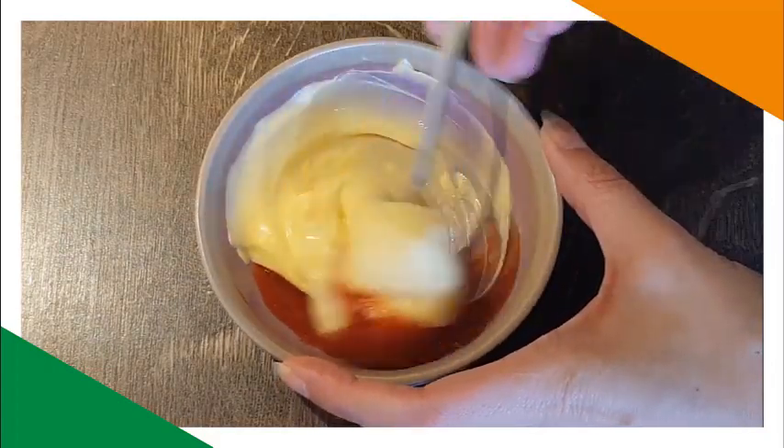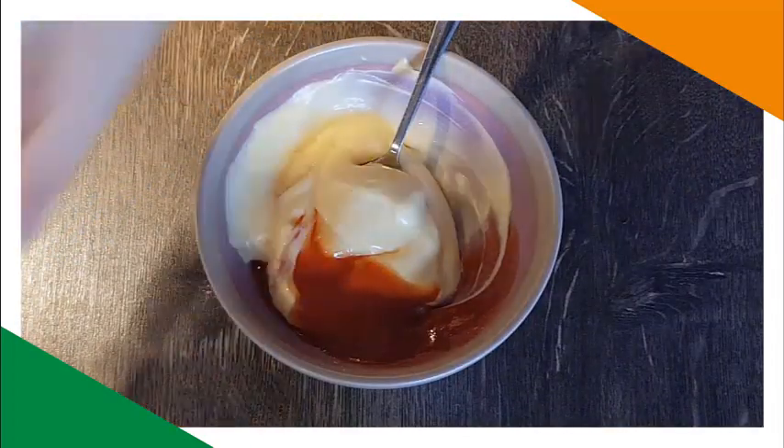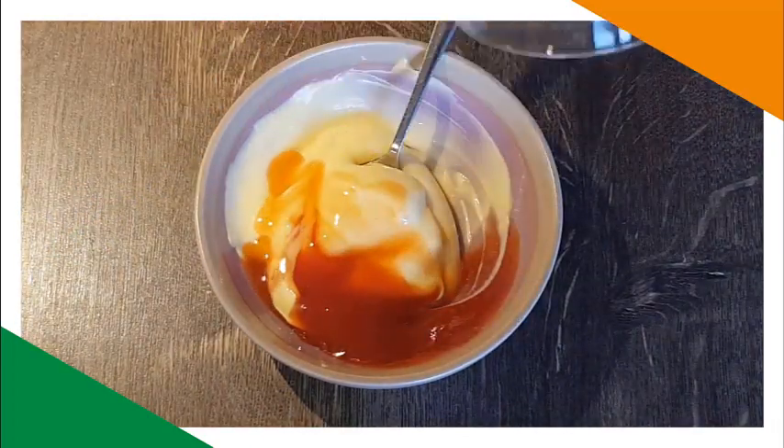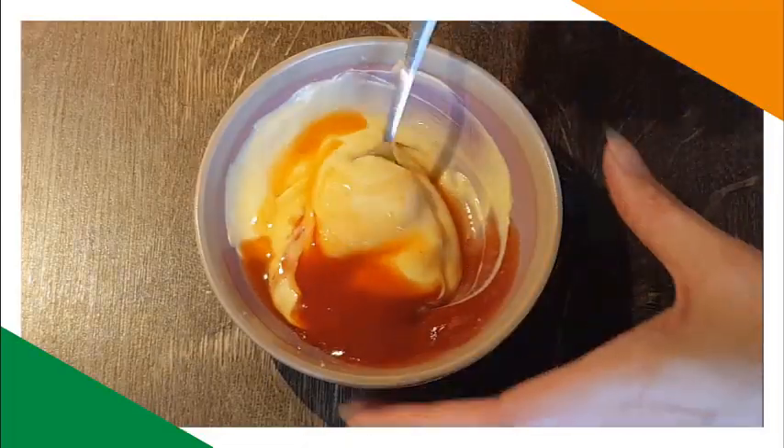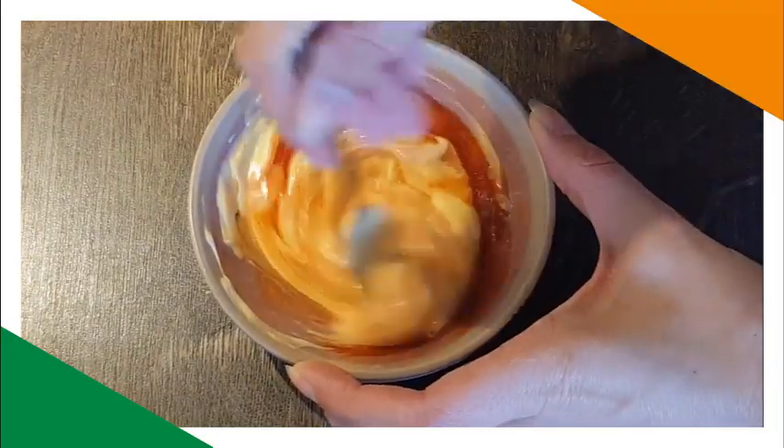To make the cocktail sauce, combine all the ingredients in a large mixing bowl. The ingredients are mayonnaise, ketchup, cognac, and Tabasco sauce. So mayo and ketchup — it said one-fourth of a teaspoon of Tabasco sauce, and one-and-a-half teaspoons of cognac. Let's combine it here. Mixed well — mixy, mixy, mixy.